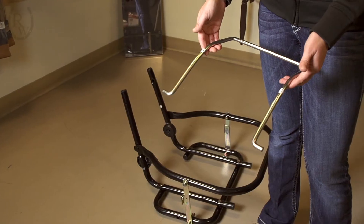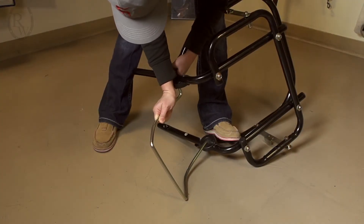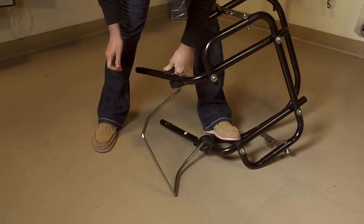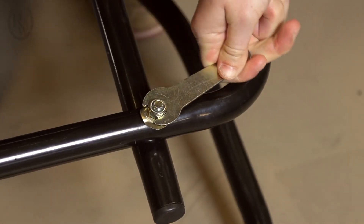Next, install the kickstand. This can be a little tricky, so we suggest laying the cart on its side or finding a friend to help you. To install, insert the ends of the kickstand into the holes of the plastic brackets. Once the kickstand is installed, push it in and flip the cart over. Fully tighten all the nuts with the provided wrench.